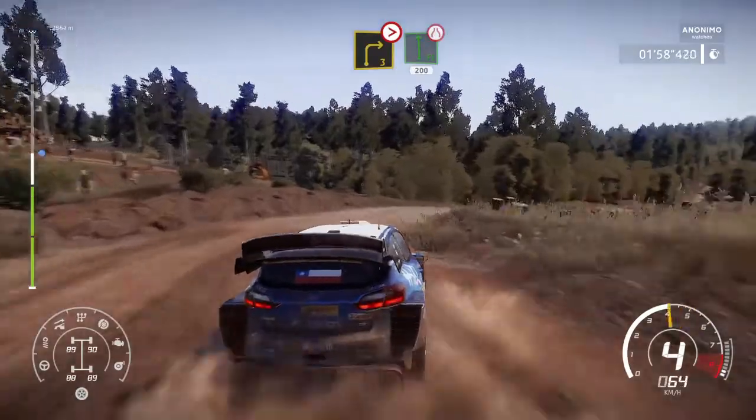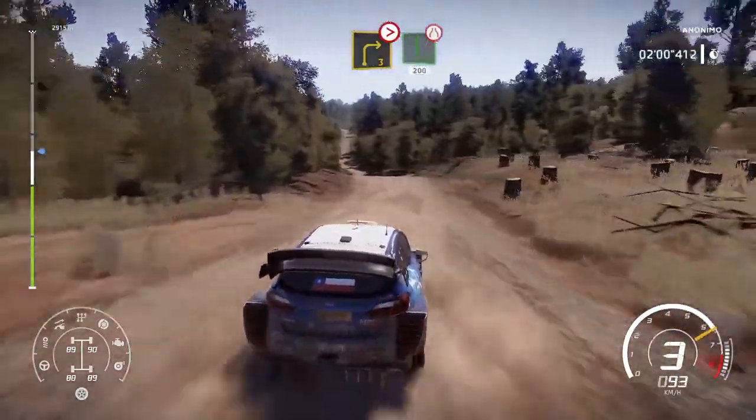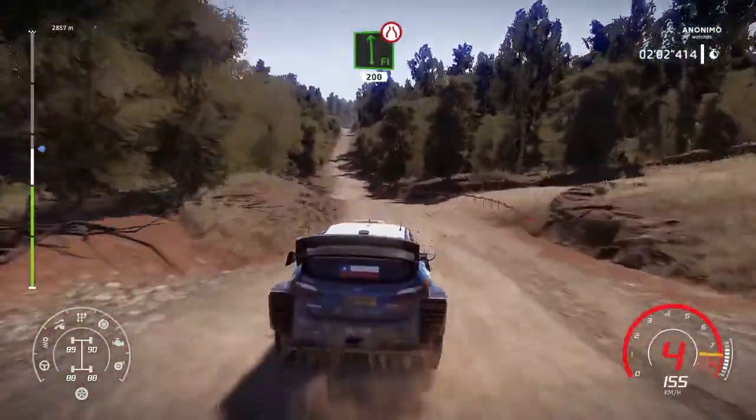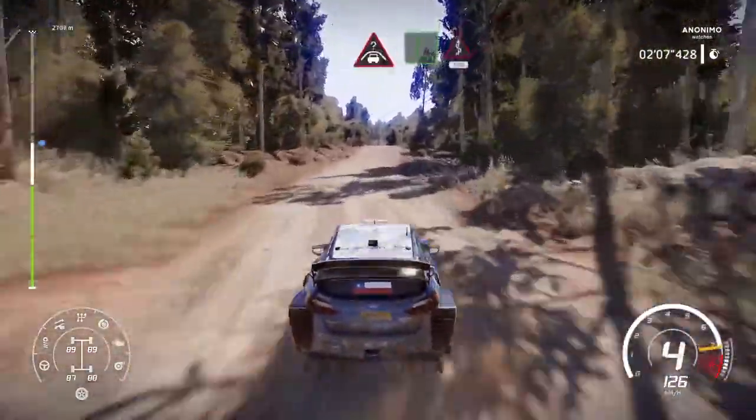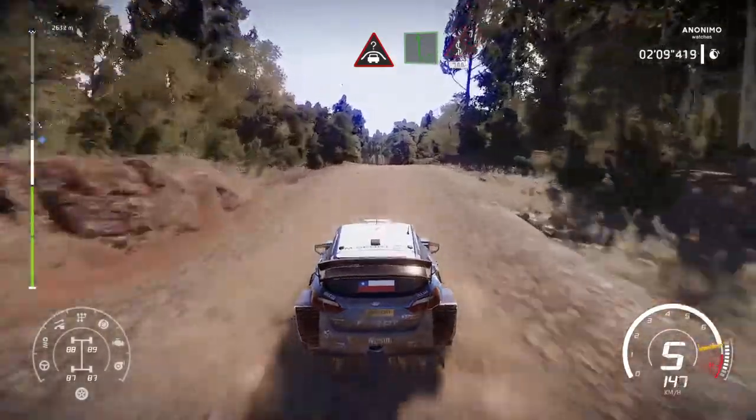Into flat left, over jump, narrows, 200, bumpy. Crest into flat left, keep middle, into kinks, 100.